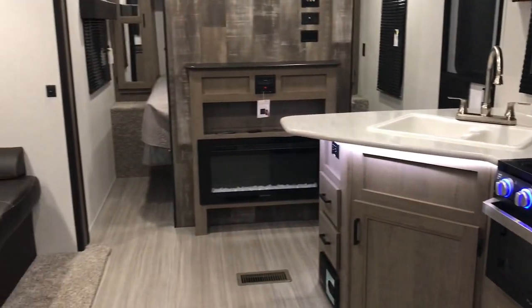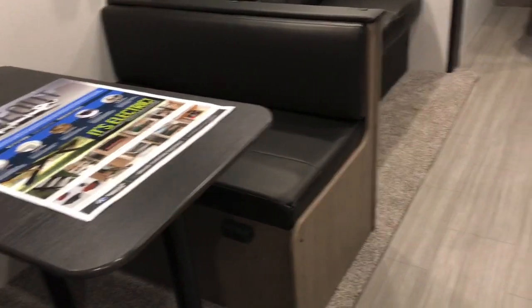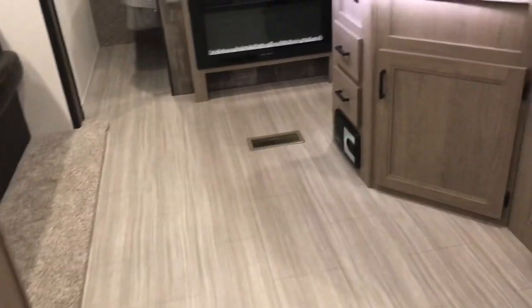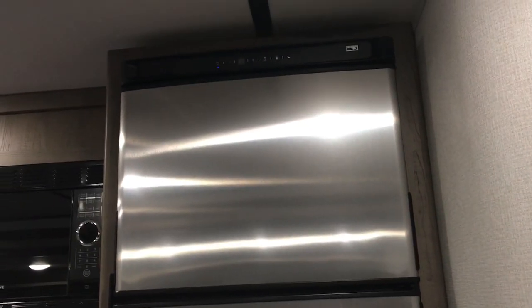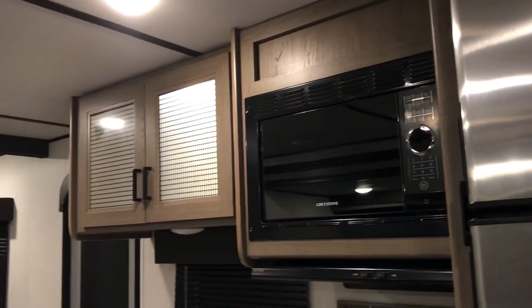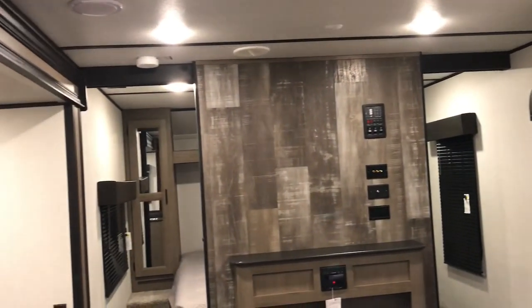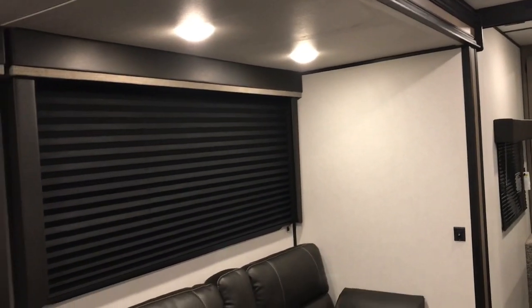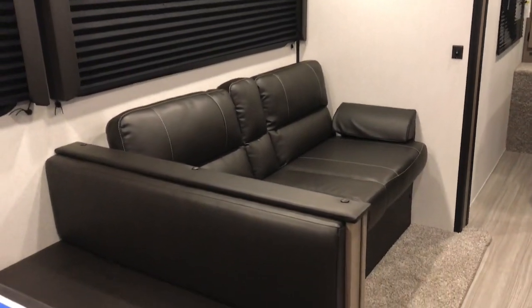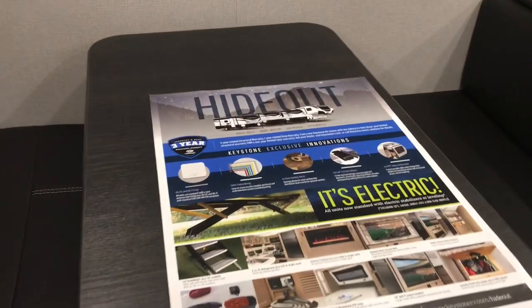So this is how it looks. If you have any questions I will try to answer them. My husband usually pulls this camper — he has a big dually truck. This travel trailer is, I think, 35 feet long, so it's a pretty big one. All my life we've camped and I just love going camping, and so does my family. It's a Hideout brand by Keystone.